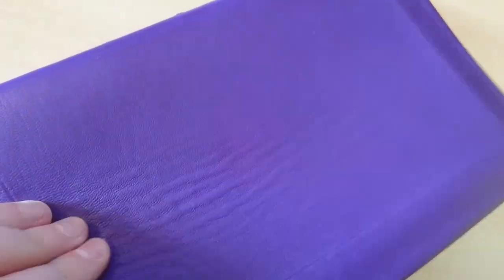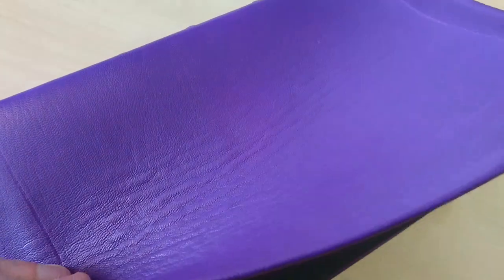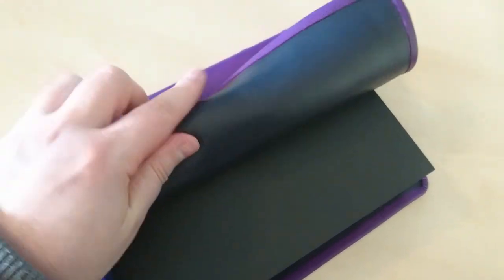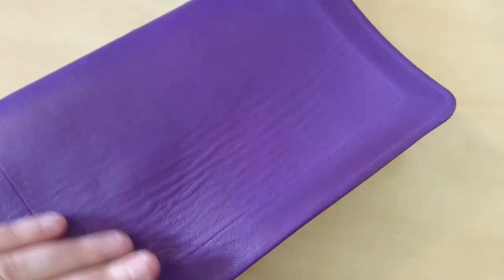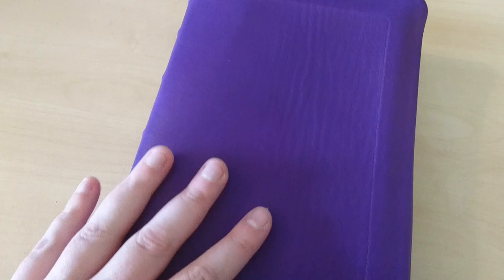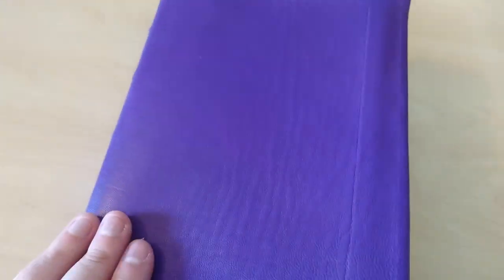Look at that wrinkle there — when you try to fold it, it's very nice and very soft. This leather is very thick, which I like. Although this looks black, it's actually a very dark navy blue for the inner liners, and this is the cowhide cover in purple.